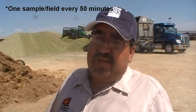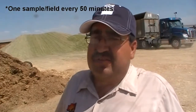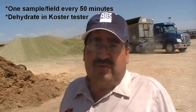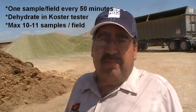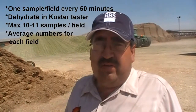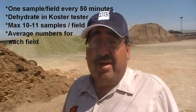Since we start the fields in the morning, we start taking samples. I take one from each field every 50 minutes on each truck, and then I dehydrate it 50 minutes on the cost of dehydrators. We take a maximum of 10-11 samples of corn silage, and then we average the fields one by one, and we go from there on our dry matters.